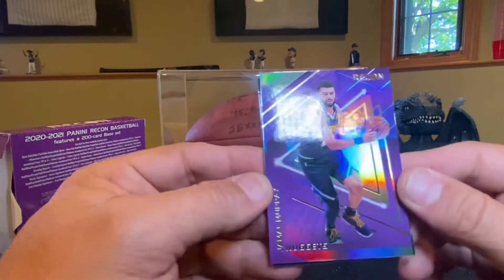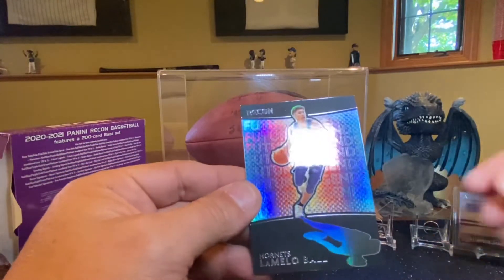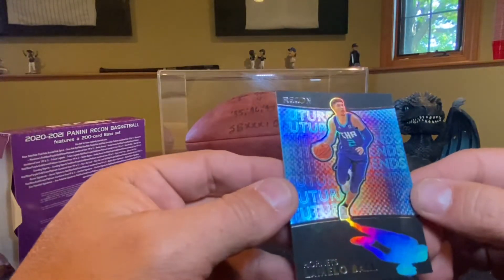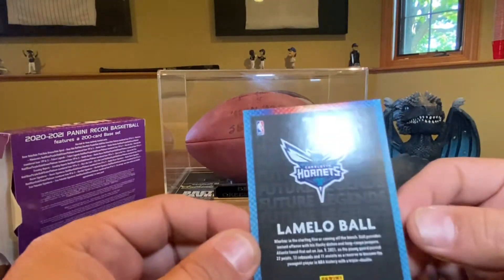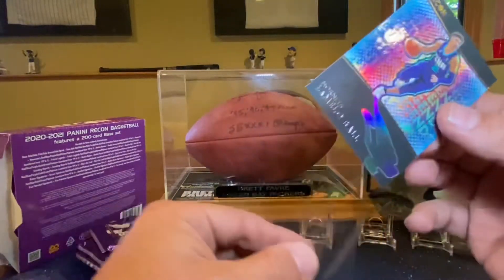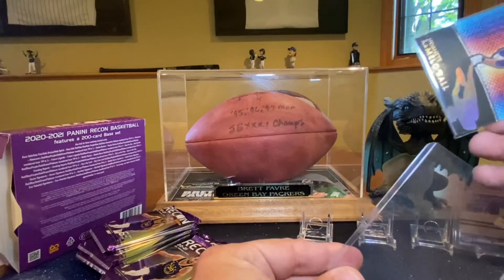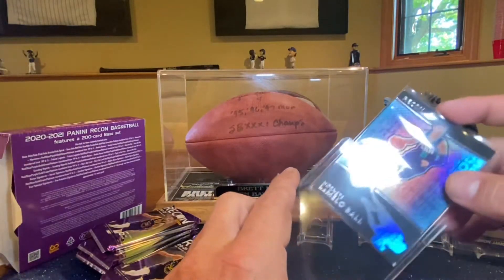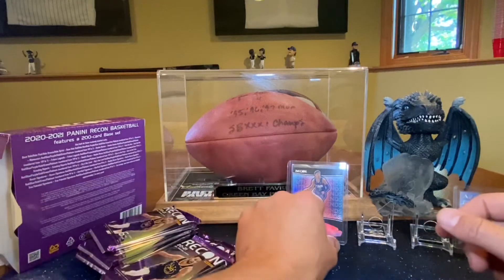Jamal Murray. And ooh — LaMelo Ball. Hornets, LaMelo Ball Recon Future Legends. That's the one I told you — it looks super cool. That is dope! Get a top loader on it. Heck yeah, LaMelo! That is a cool looking card, holy cow. I watched some of these open on Pac-Man and Run Good Life, and I was like, that Future Legends card is just super slick looking. The shadow — how the shadow follows him. That is sweet. I'm calling that a banger.